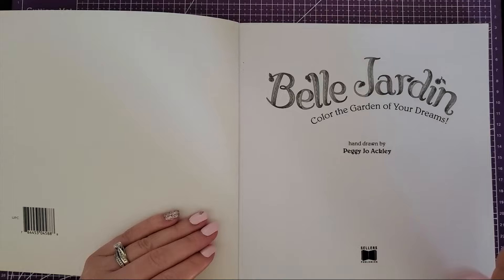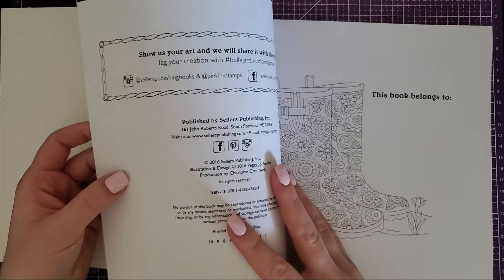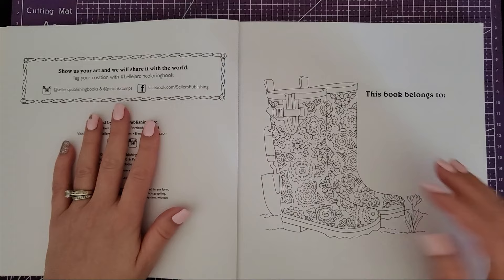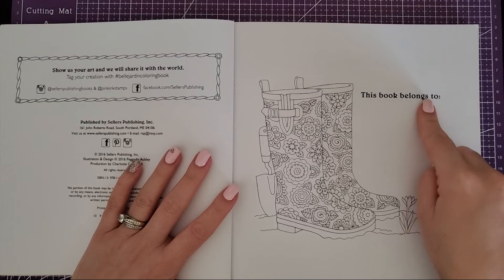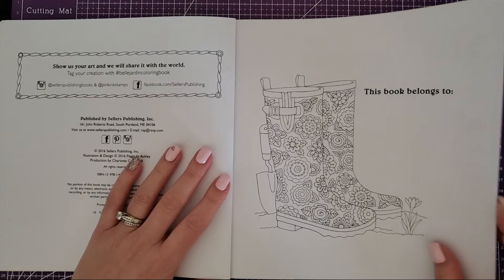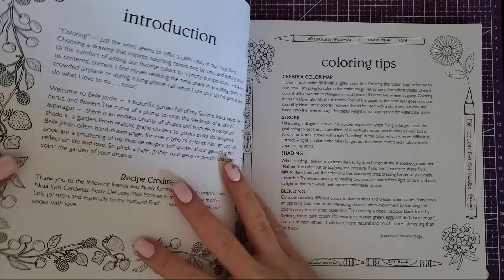This is not CreateSpace paper — it is thick cardstock and it's smooth, has a little tooth but not a lot, so most of my pencils, pretty much all my pencils, will work on it. Check out the belongs-to page with these gardening boots. I'm not great at gardening, but this would be fun to color even with fine liners if you want to do all that detail.